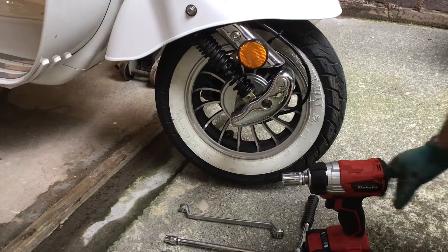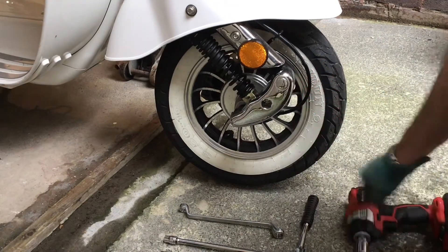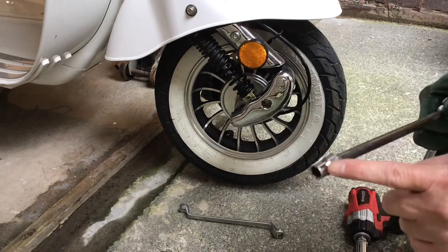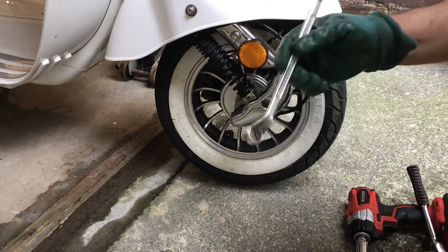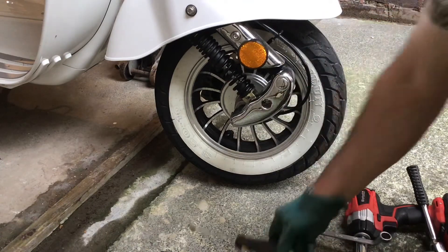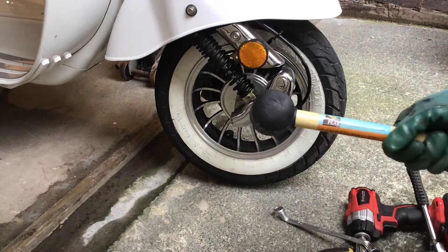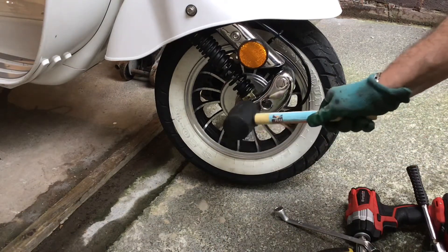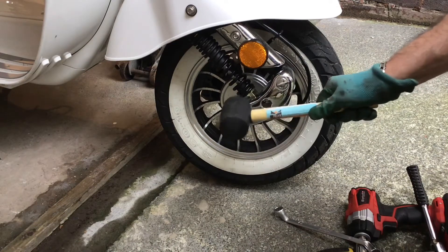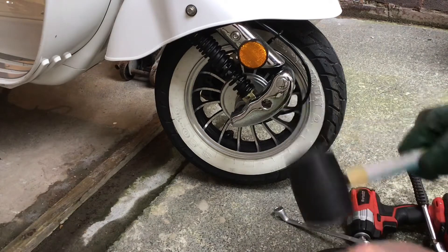The tools you'll need are as follows: a 17 millimeter socket, a 10 millimeter socket, a 14 millimeter ring spanner, a Phillips screwdriver, and a rubber hammer. The rubber hammer is to knock the axle bolt through once you've undone it, so that when you're hitting it on the end where you've taken the nut from, it doesn't damage the threads.